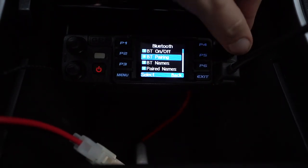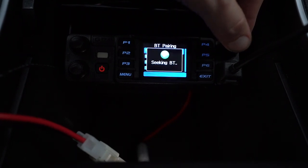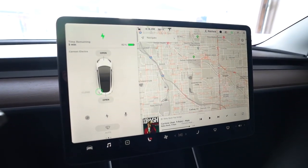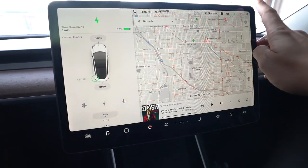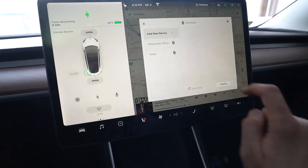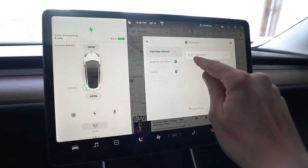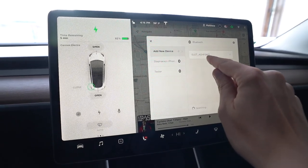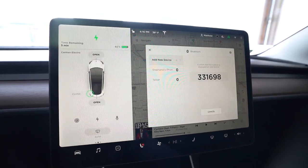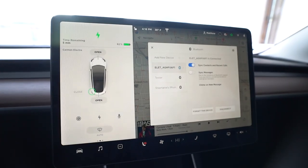Then I'm going to scroll down to BT Pairing, click here, and select the very first submenu, which is Seek BT. Now the radio is looking for a Bluetooth connection. Up here on my Tesla, I'm going to click the Bluetooth icon, then select Add New Device. I want the car to look for a new Bluetooth device, and I'm going to click Start Search. The radio is looking for the car and the car is looking for the radio — and we see it pop up: ELET_AGHFO6F1. That is the radio name. I'm going to click Select and it's going to pair. It is now showing blue, connected to ELET, which is the AnyTone radio.